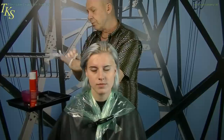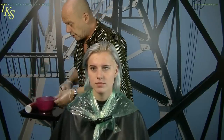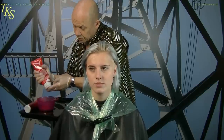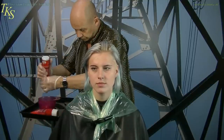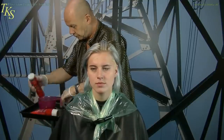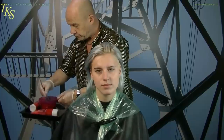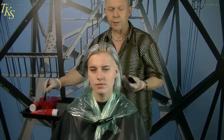Of course I put on my own protection. Take one-to-one conditioner and shampoo, mix them together, and applying them on the hair.